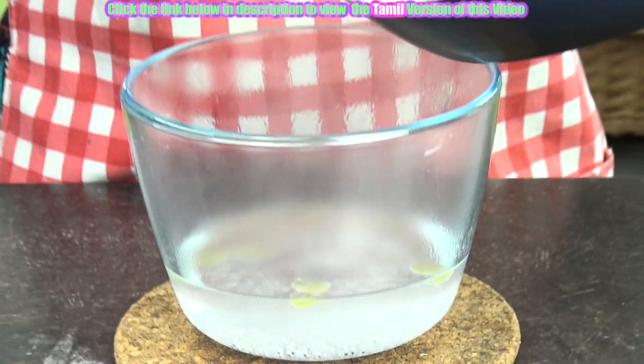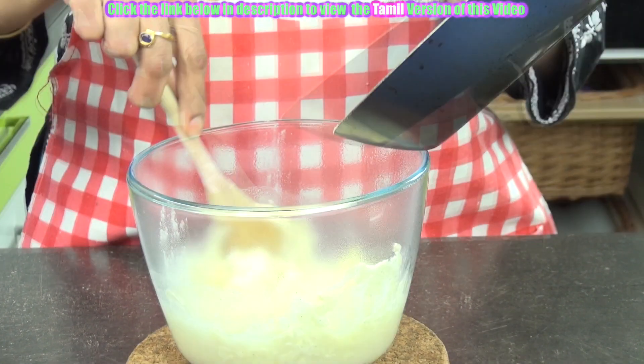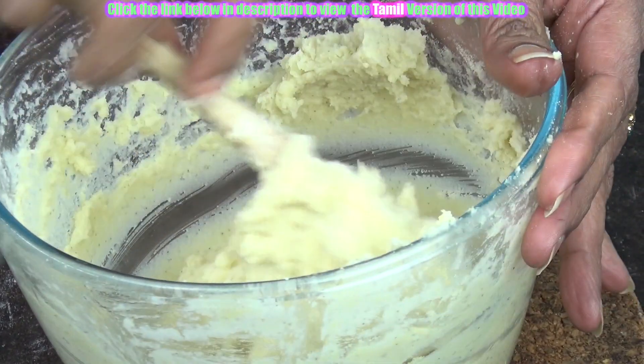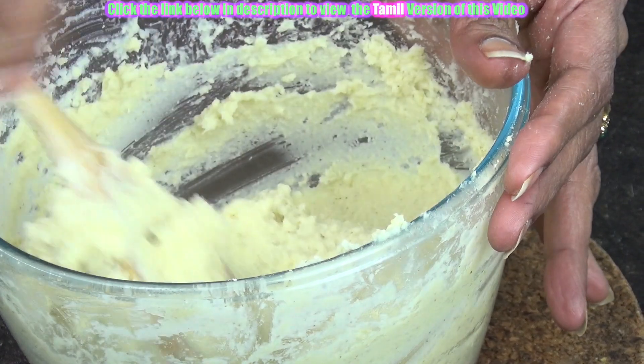Now add the roasted flour. Just mix this well. You will feel that it is becoming a little hard or difficult to mix. At this stage you can straight away leave it to cool for some time.